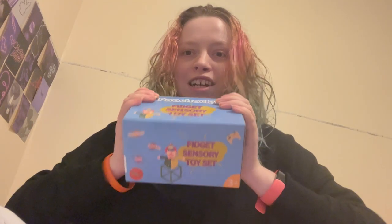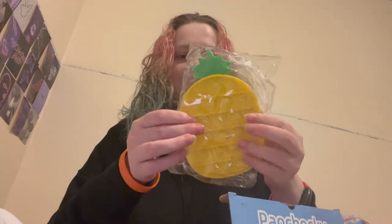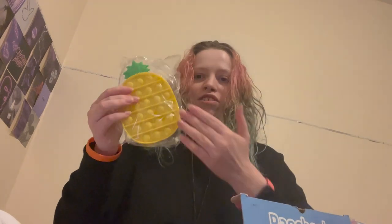It's a fidget sensory toy set. First thing I have to say is that the top is like sticky. So the first thing we've got is a pineapple puppet, which is a good sensory toy. I like puppets, I think they're amazing — I've got a big one that I like to use.